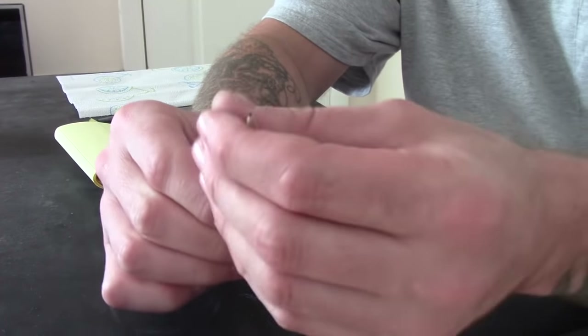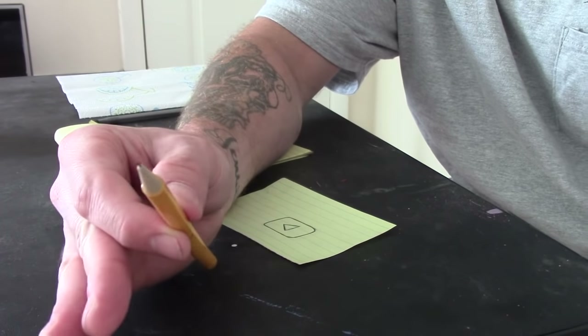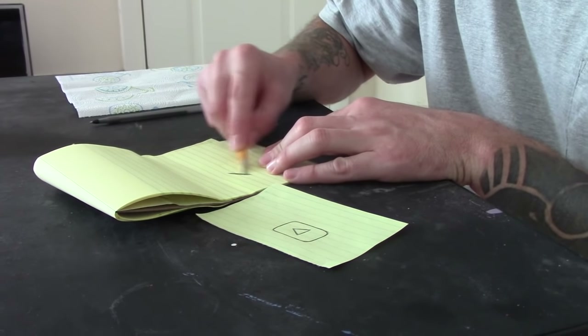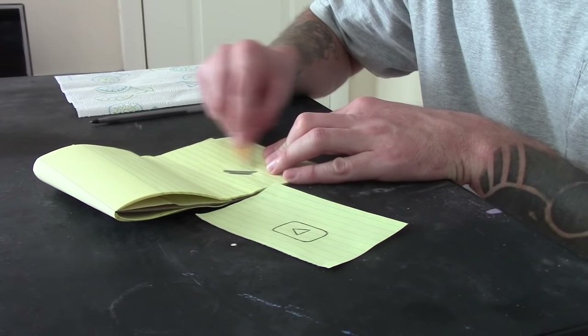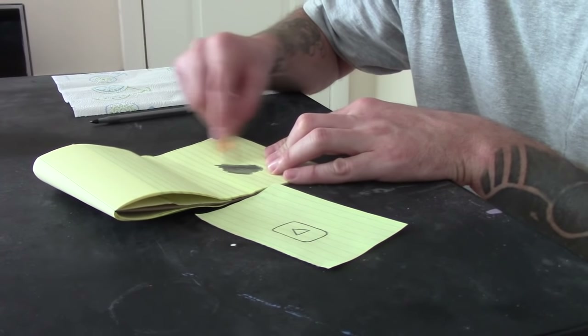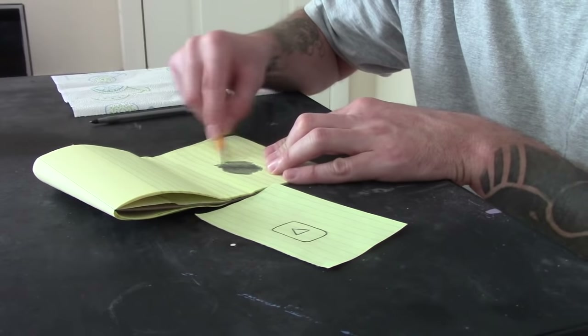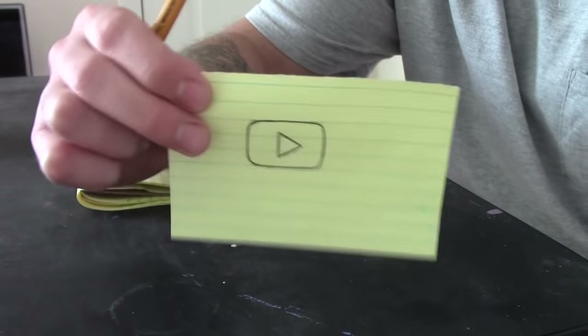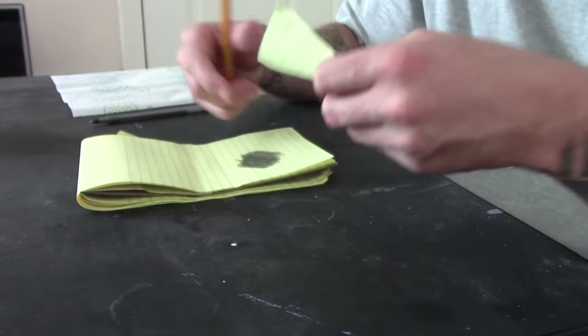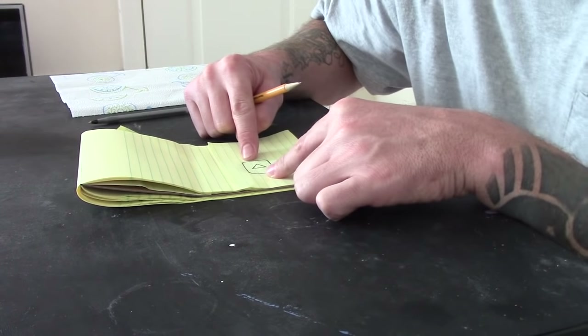So again, we have our image right here — this YouTube play button. But how do we make this into a tattoo stencil? The first thing we need to do is take our pencil. This is just a mechanical pencil; it really doesn't matter what kind as long as you have one. On another piece of paper, we are literally just going to draw all over it to make a graphite area, so that it looks something like this.